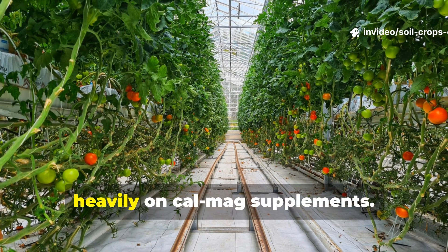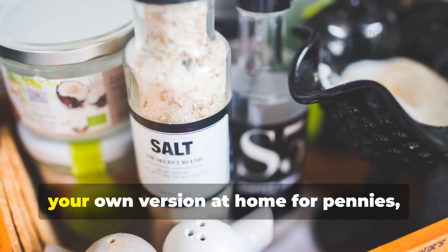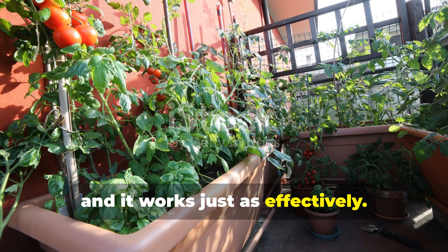That's why commercial growers rely heavily on CalMag supplements. But here's the good news: you can make your own version at home for pennies, and it works just as effectively.